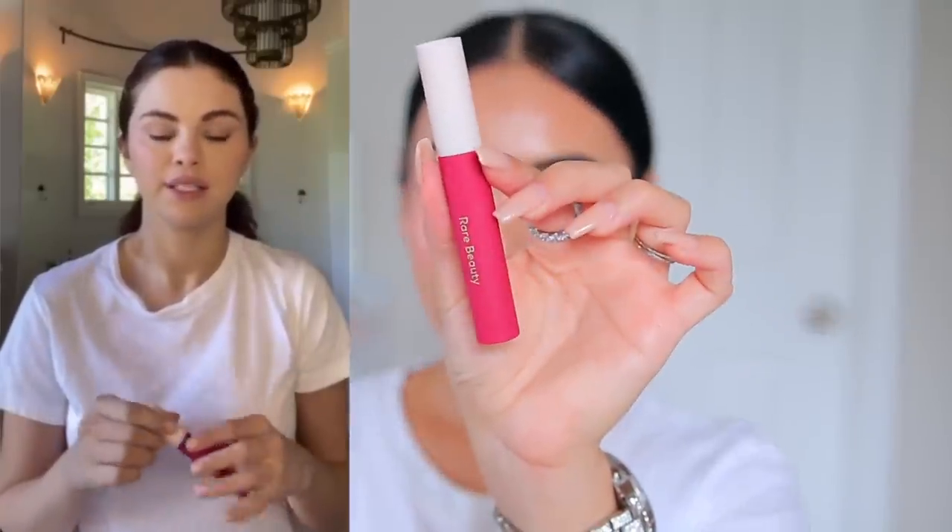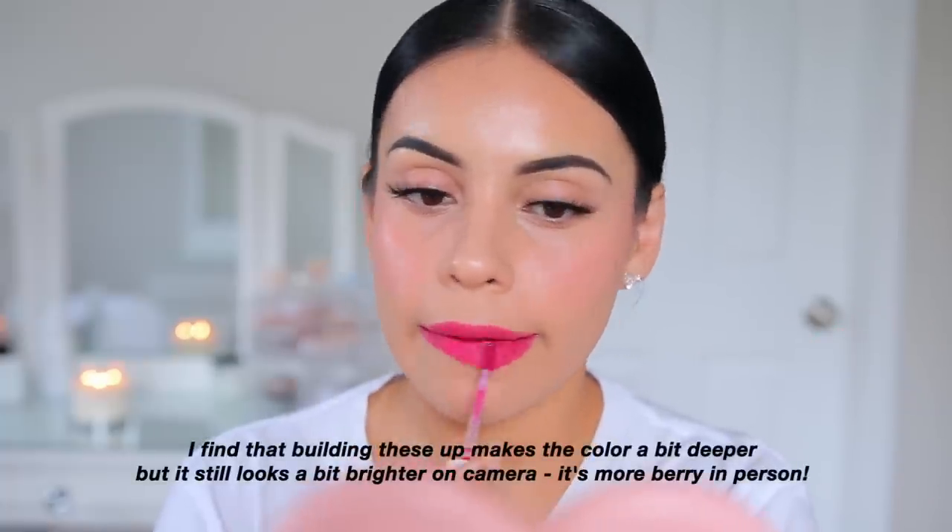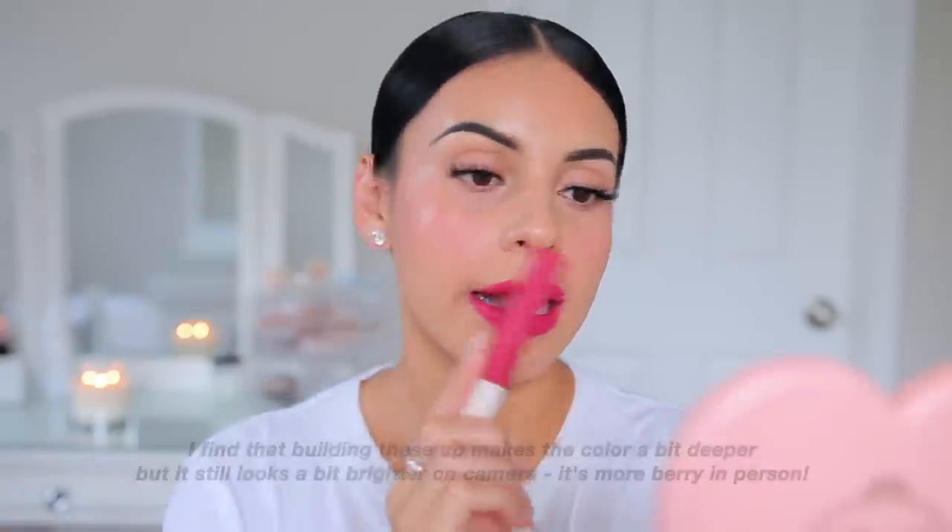What Selena is obsessed with in her line is the lip souffle — she's using the shade Heroic. She says the colors go on so smoothly, the applicator has a pointed tip you can use almost like a liner, and each stroke has so much color but you don't feel like you have anything on. I completely agree — these are so incredibly lightweight, cushiony, and velvety. I tried the shade Strengthen last week; it was a little patchy but I still loved it. So I got Heroic, which is her color — it looks a little bright on camera but deeper in person.